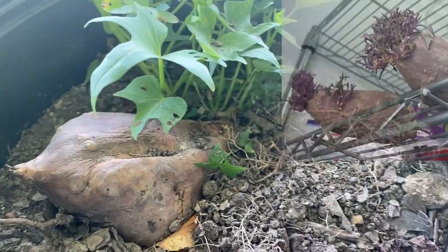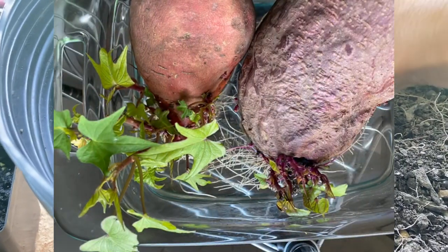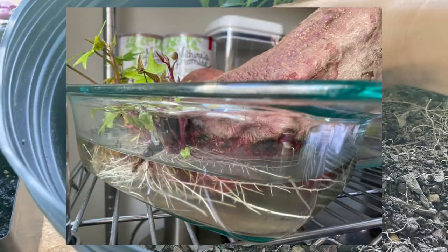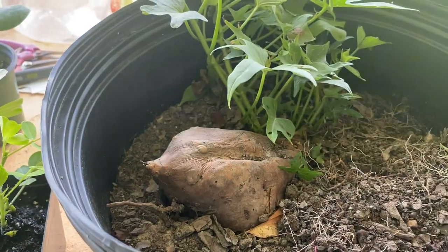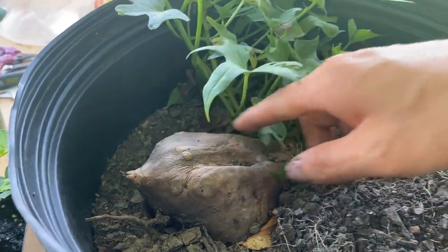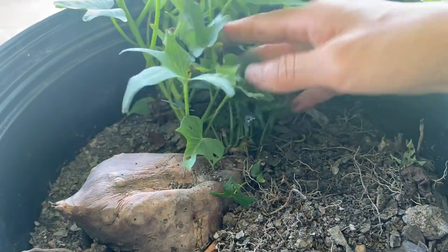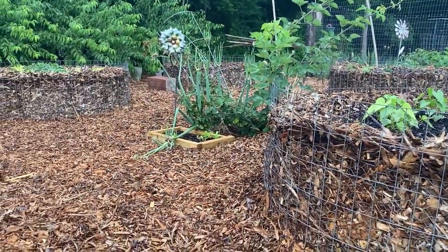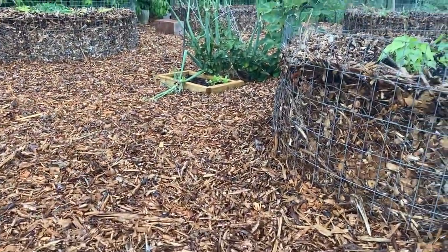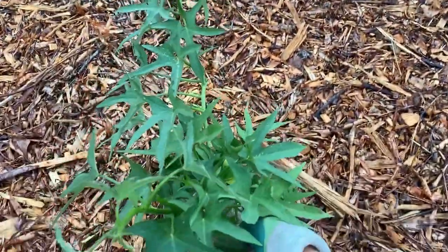I will throw in some pictures of how I initially started these potatoes to sprout. This is actually a potato that I grew last year that I saved to grow slips from this year. We just had a fresh rain — as you can see the wood chips are nice and saturated — so I'm going to plant those two sweet potato slips that already have nice root sets.